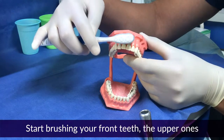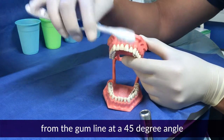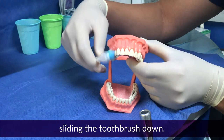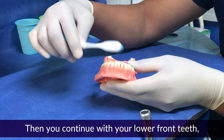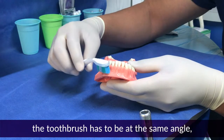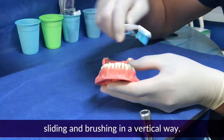Start brushing your front teeth — the upper ones. From the gum line, hold the toothbrush at a 45-degree angle, sliding the toothbrush down. Then continue with the lower front teeth. The toothbrush has to be at the same angle. Slide the brush in a vertical motion.